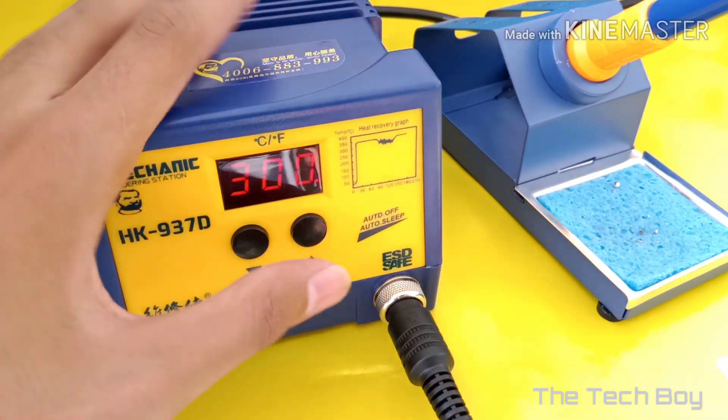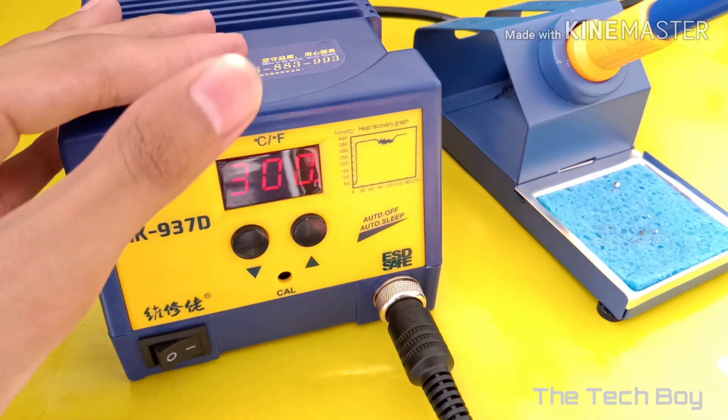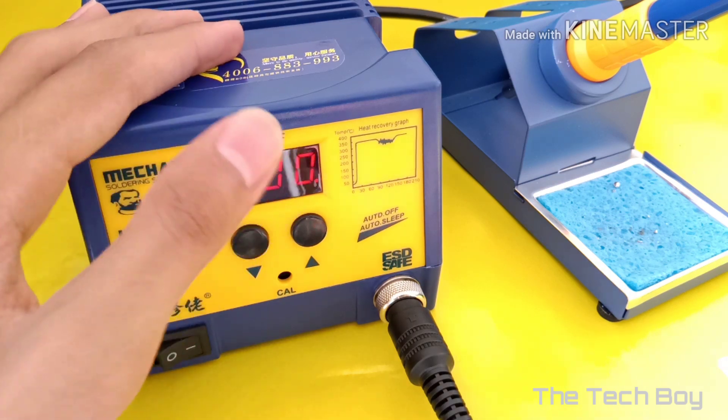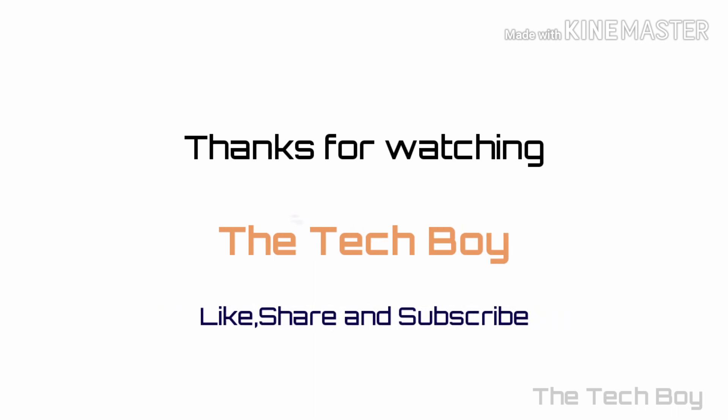So this is all for today. If you like this video, then share it and don't forget to subscribe. We will meet in the next future project video. We'll see you next time. Bye.